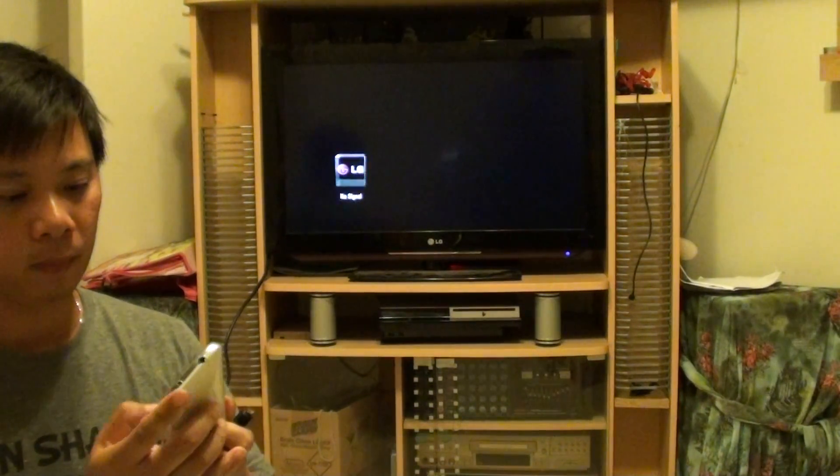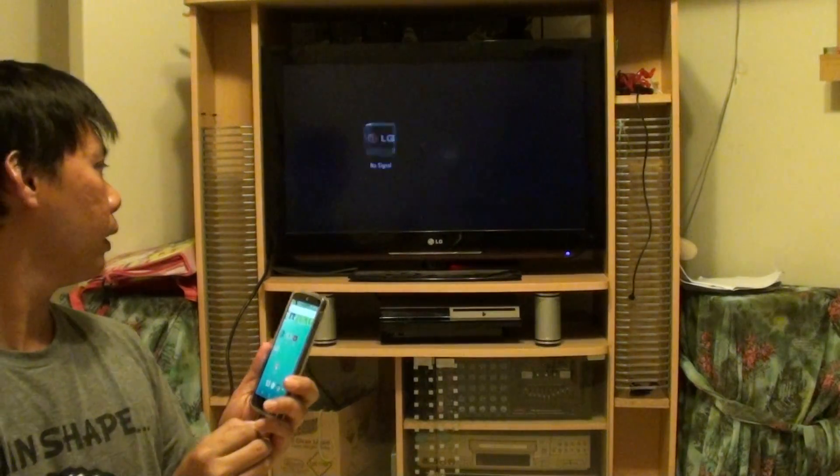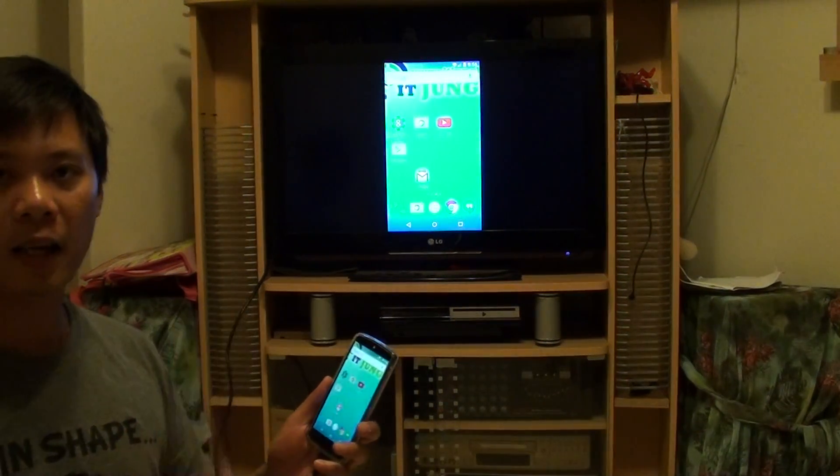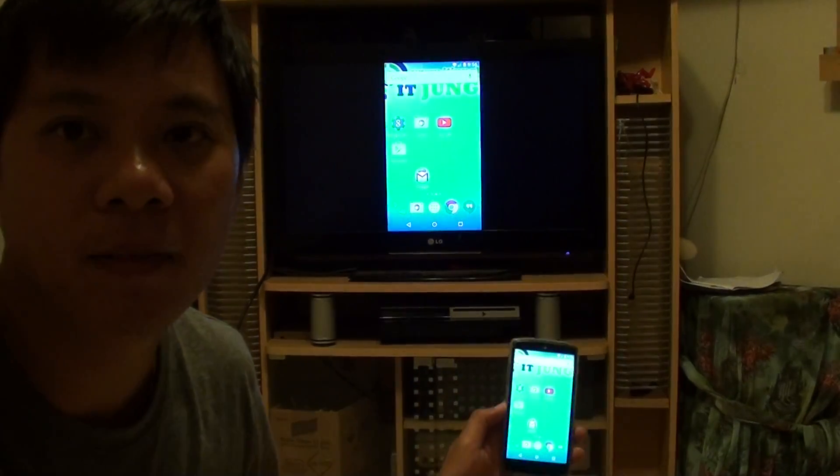And there's a USB connection here, and you want to connect it at the bottom of the phone. So I'm just going to turn on the phone and connect it to that. You just simply connect the USB to the port, and just give it a few seconds, and now you can see that it shows on the TV. And that's all you have to do — thank you for watching this video.